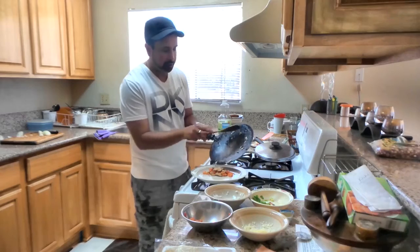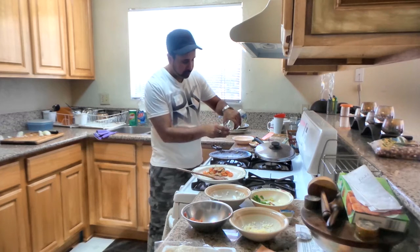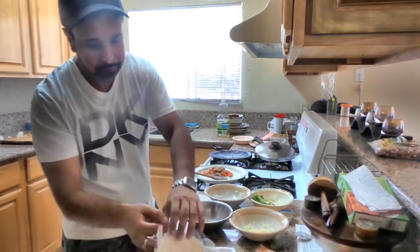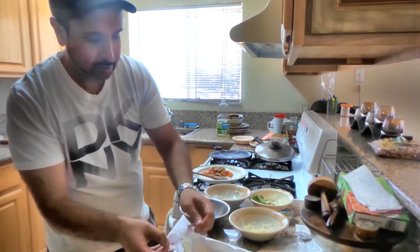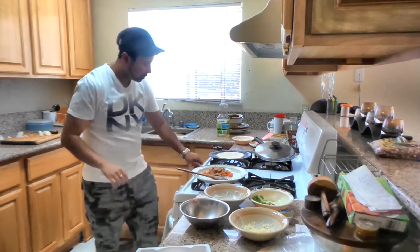We will now make the base. We will put a little bit of water on it. And we will add a little base. Now we will get a little warm.